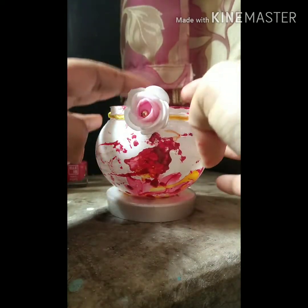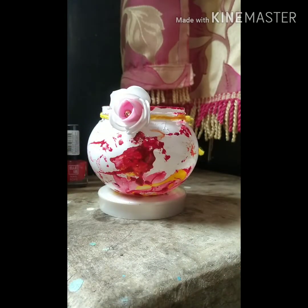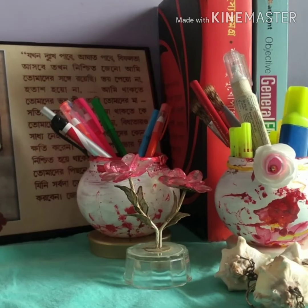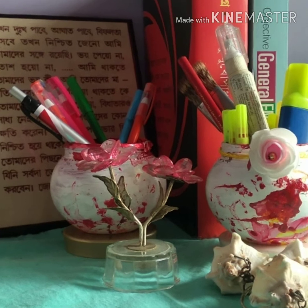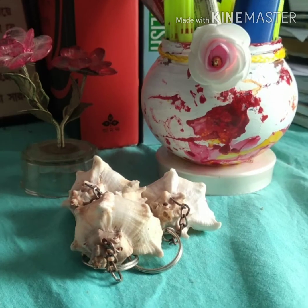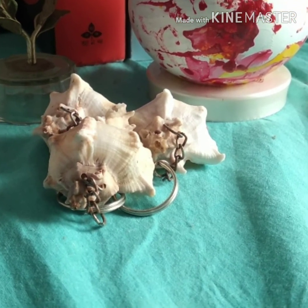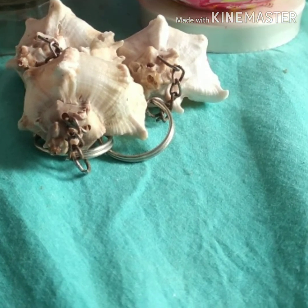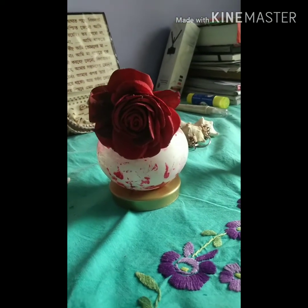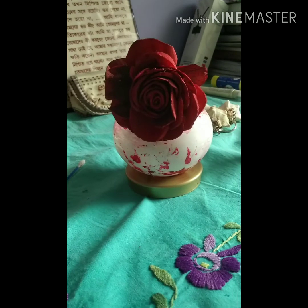Now your pen stand is ready! You can put pens, pencils, whatever you want, and place it at the corner of your table. Thanks for watching — please like, comment, and share this video. Thank you!